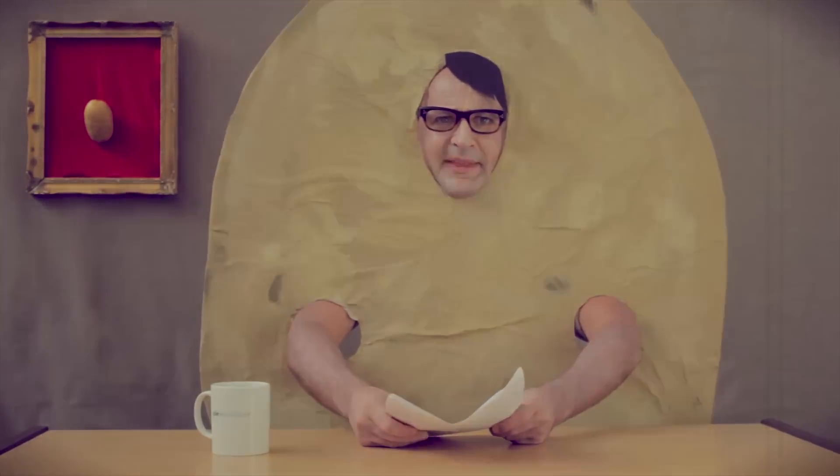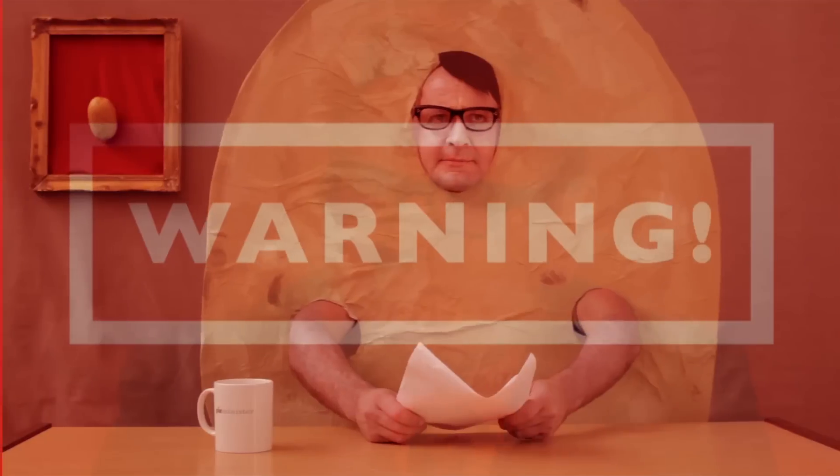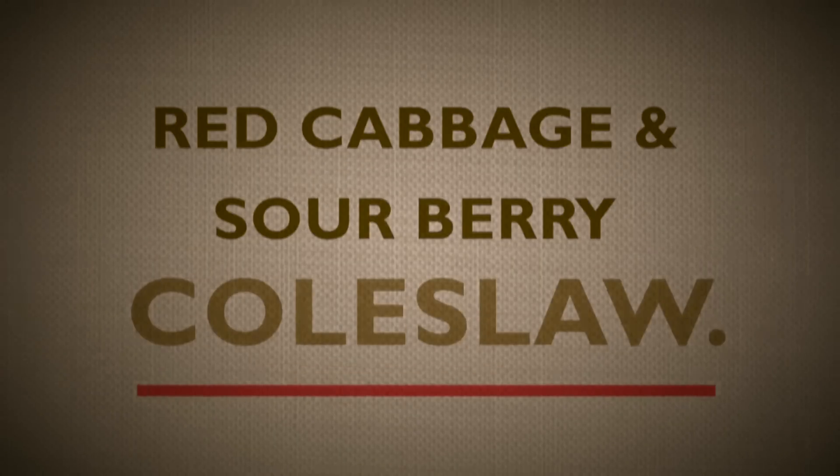There are different ways to enjoy a pie without the need for peeling. Why not try this? Red cabbage and sour berry coleslaw.